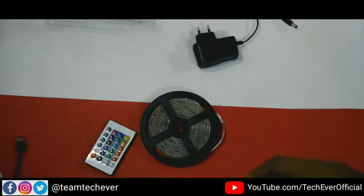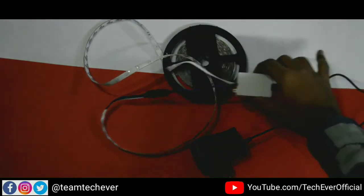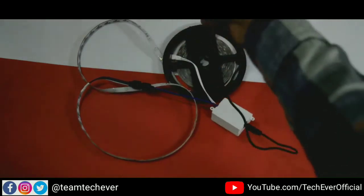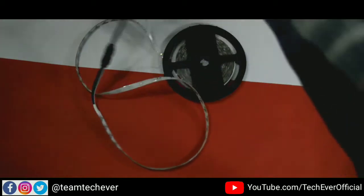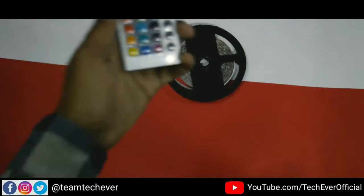This is the remote. I will connect everything. Everything is set. I have the main input and the IR receiver. Connect it, and then I will show it. It is magic — we have set up the room as much as possible.